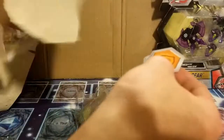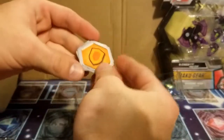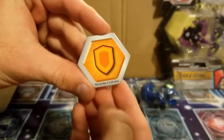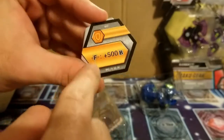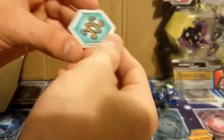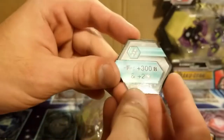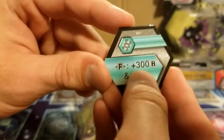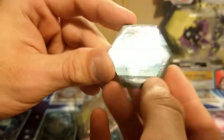First thing we can take a look at is the baku cores. Got ourselves a regular shield which is fusion plus 500b — not bad, not bad — and a helix which is fusion plus 300b, and two frost.